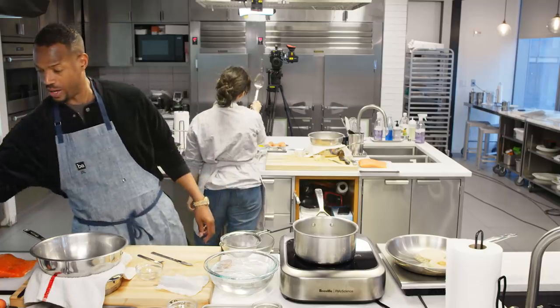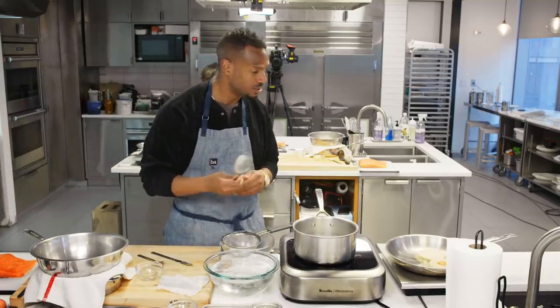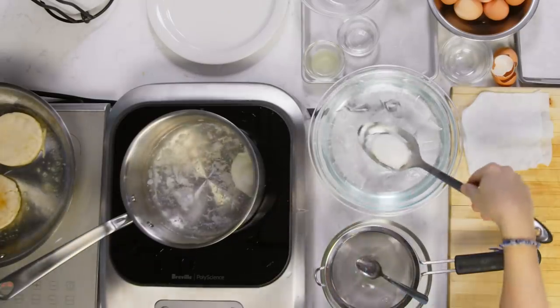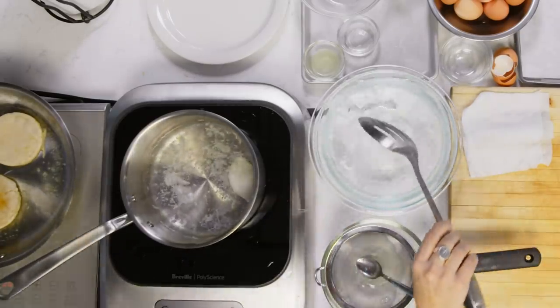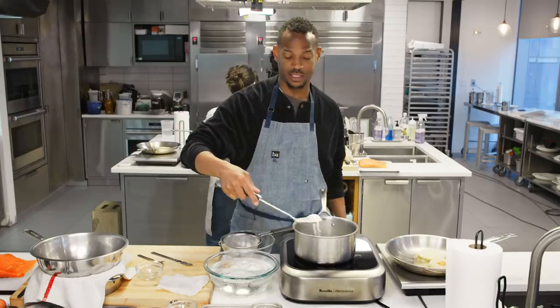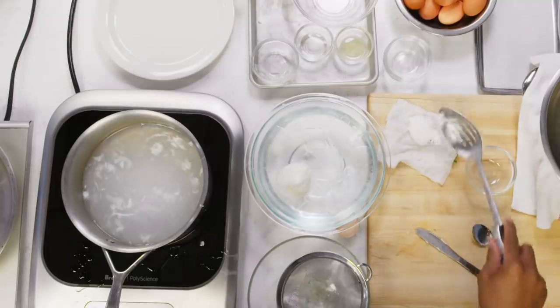Take the slotted spoon. Now we're gonna shock the baby in the ice water. Scoop up your egg from underneath and drop him in the ice bath — that's to stop the cooking. Now get the other egg. You should have nice oval-shaped, round eggs. Marlon: One of my eggs don't look right. Carla: Let's just keep going, it's fine.